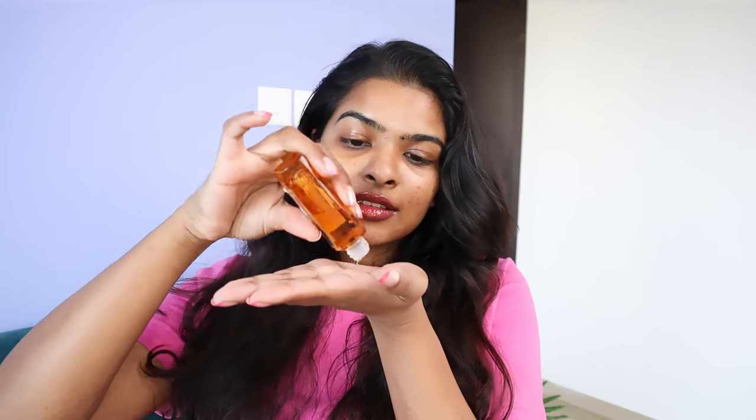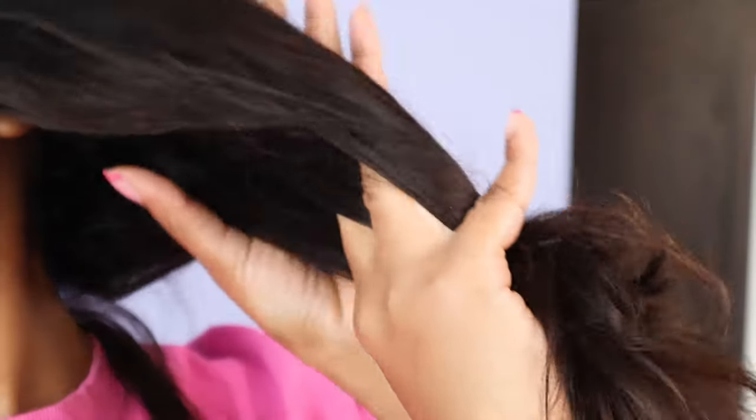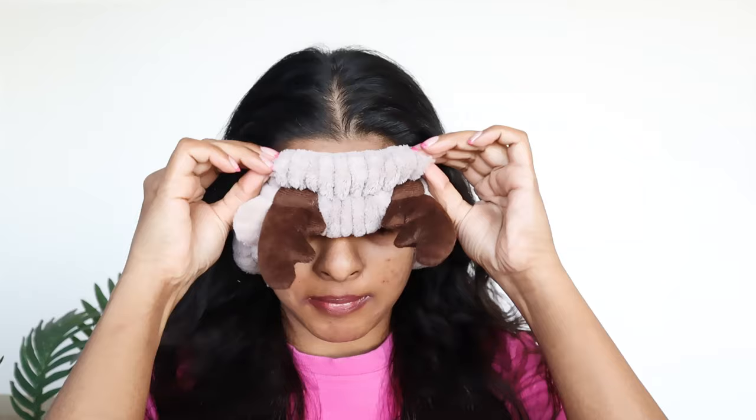My hair is about 80% air-dried. Post hair care, I apply a little serum only on the length of my hair, since my ends get very frizzy and dry. The serum really helps make my hair feel soft. Now we move on to face care.